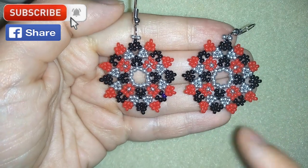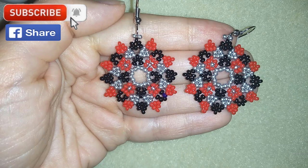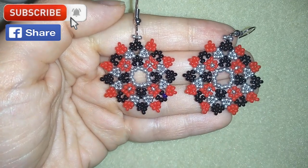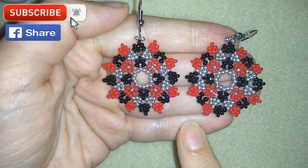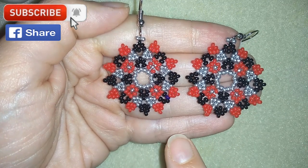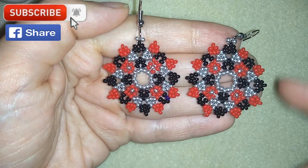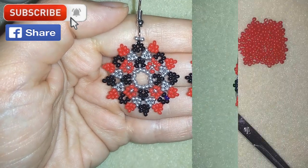One more tip: if you make this pattern with 8-0 beads, this will look like a bigger pendant and you could combine it with smaller earrings. Down in the description I'm posting a full list of materials, a link to my store, and Amazon links where you could buy supplies. You could also find a link for PayPal donations to develop this channel. Thank you so much for watching. Now I will start with the list of materials.